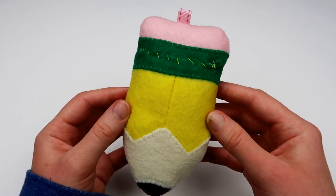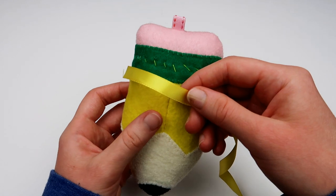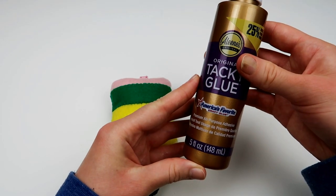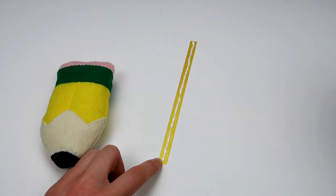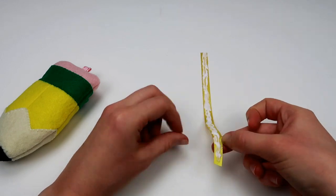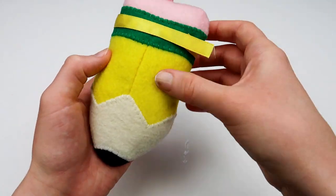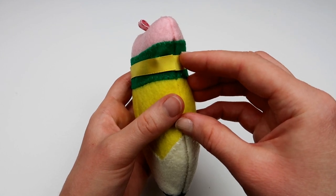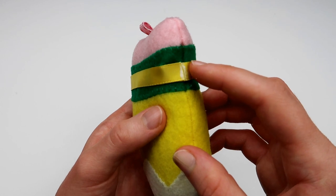The last step is to take some ribbon — I'm using yellow ribbon here, but you can use any color — and glue it around the opening area. I'm using tacky glue, but any fabric glue will work. Add a little bit of glue to the end of the ribbon to prevent fraying. I like to use fabric glue that dries clear so the glue won't be visible. Once the glue dries, your plushie will be all done.